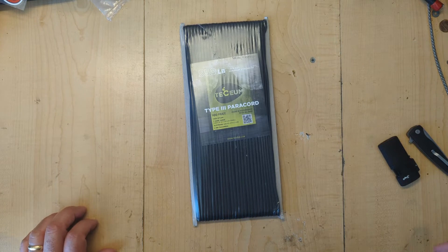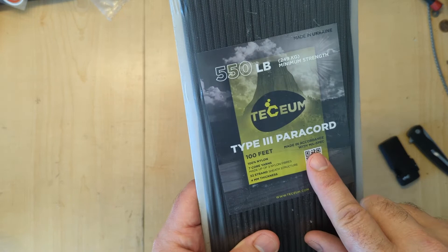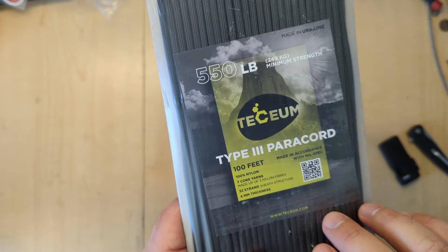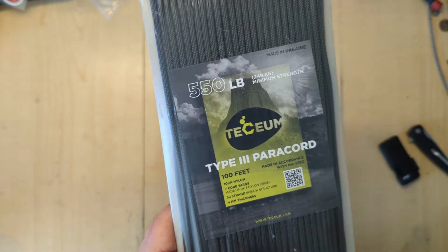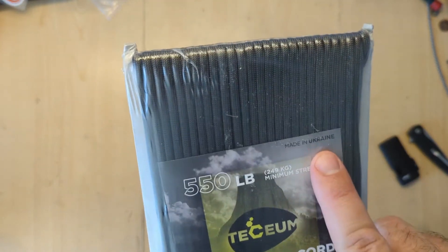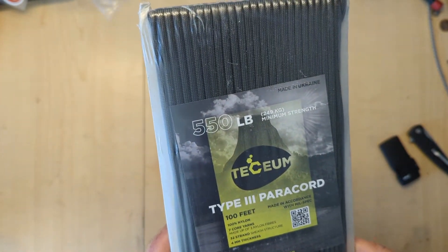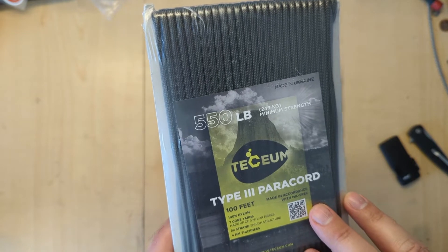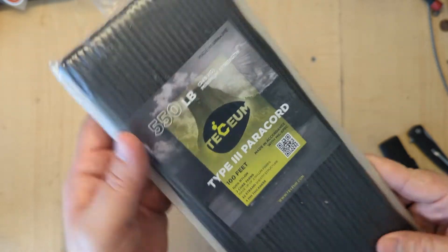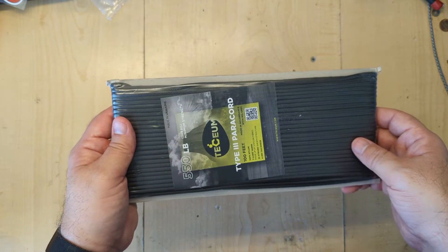Anyway, as I do a lot, I was on Amazon and this brand came up as a suggestion. It's a 550-pound type three paracord made in Europe, which I thought was kind of cool. I've never messed with European paracord before — kind of made in Ukraine. So supporting the people over there. I thought I'd pick it up. They had next-day delivery with Prime, so I got this and this is actually how it showed up on my doorstep — just had a label right there, which I peeled off.